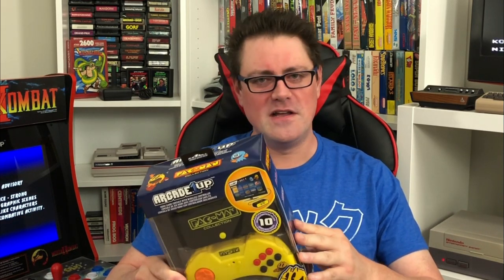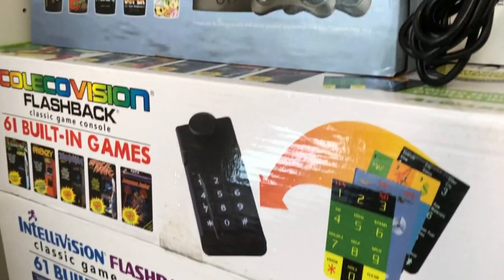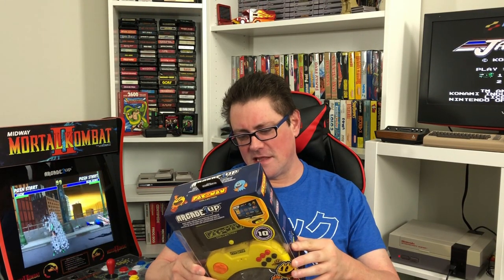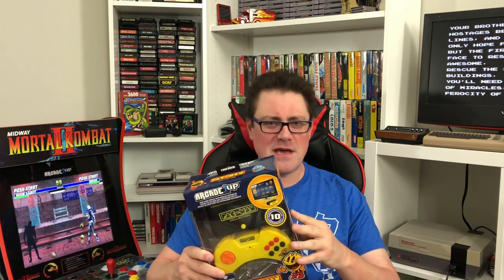Before it actually hit the shelves, these things retail for about 40 bucks. A lot of people are buying the Legends Flashbacks that we've looked at for much cheaper than that on sale, and obviously we've added tons of ROMs to those. Where this gets interesting is just the ability to add the games and maybe see them a little better organized on a menu screen.